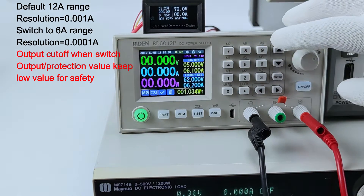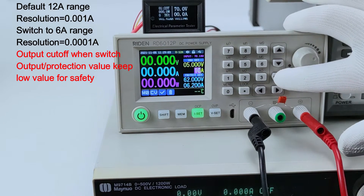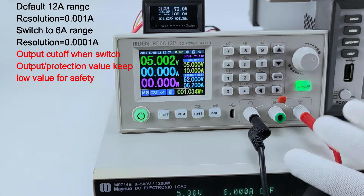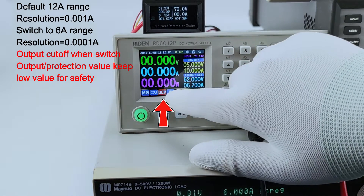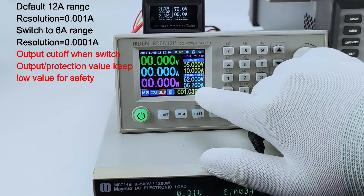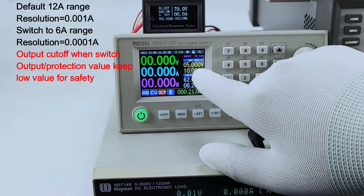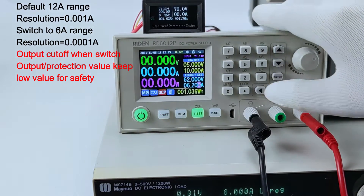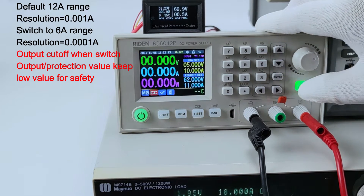So at this time, I set 10 ampere output and turn on the output, and I turn on the electric load. You can see the protection function will work, because the OCP value is only 6.2 ampere and I set 10 ampere. You need to set a higher protection value so that it will work.